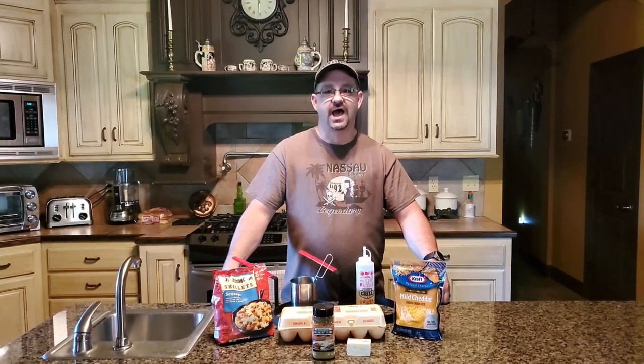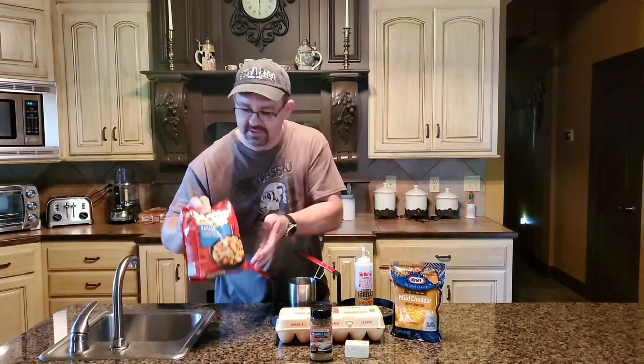Good morning! Welcome back to Deep South Cooking with Monty. This morning we're gonna show you how to make a real quick easy omelet and I'm gonna use my good friend here Jimmy Dean.